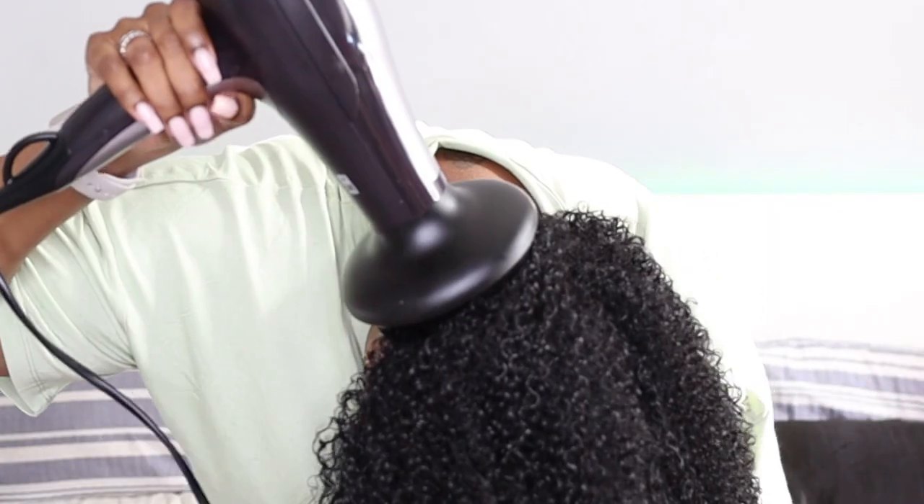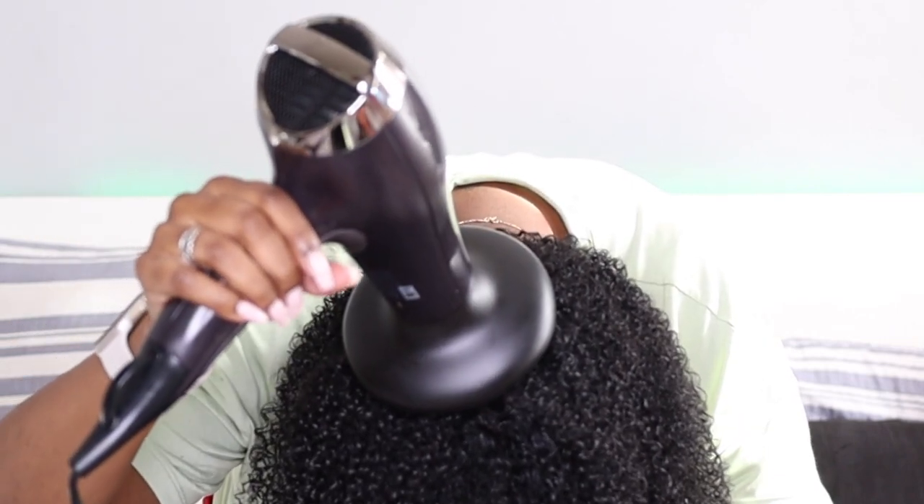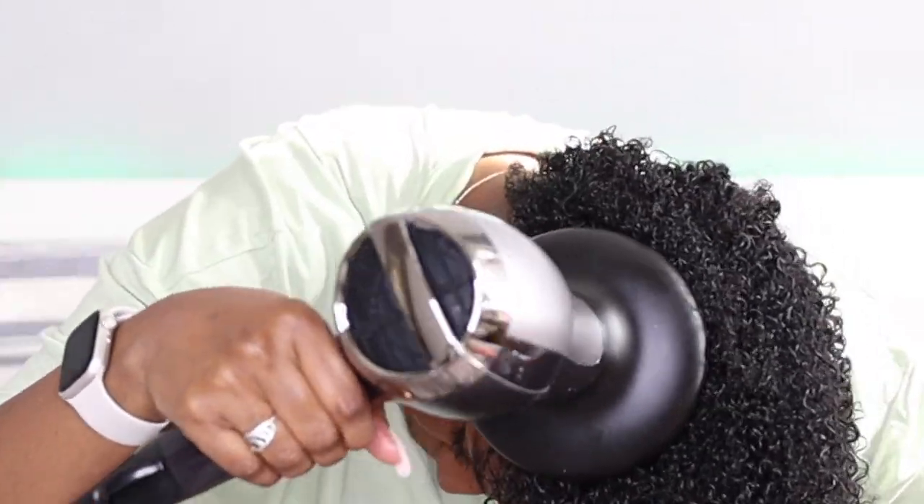Then I like to flip my head over to get underneath, which is the part that takes the longest to dry — even with air drying — because of how dense it is back there.